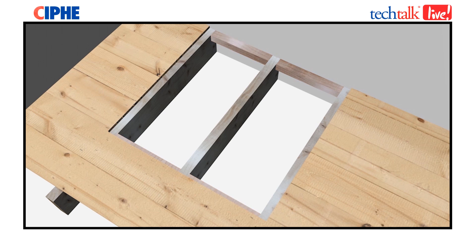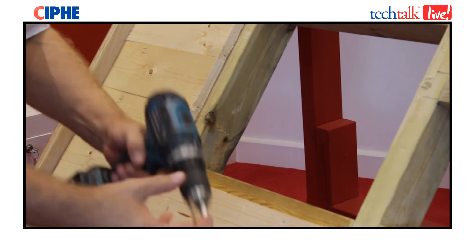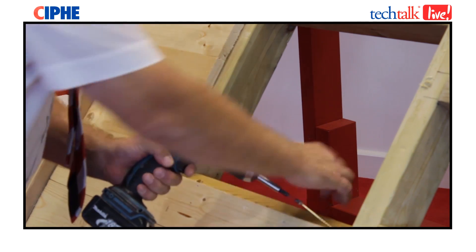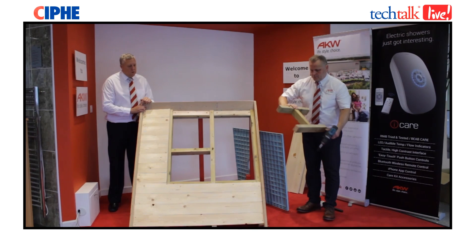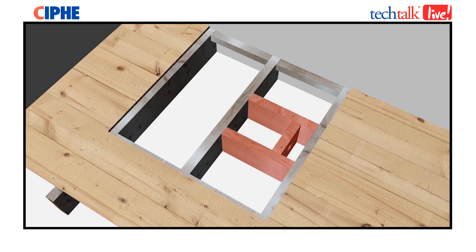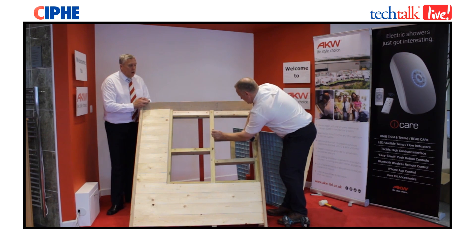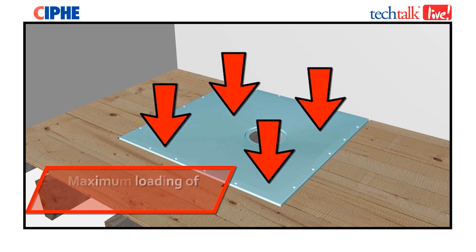The supports need to be on all four external edges of the tray. Now we have the full supports around the external edge of the tray, we need to add additional supports within 100mm around the waste area. This gives full support and allows the tray to take a 60 stone maximum weight.